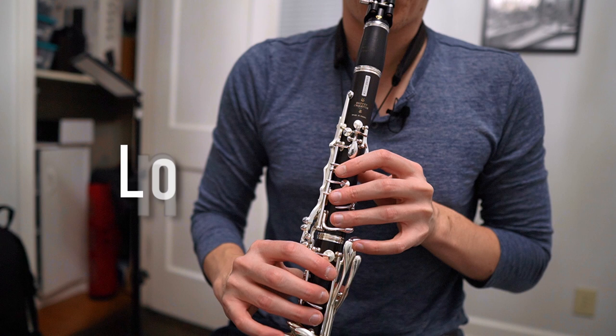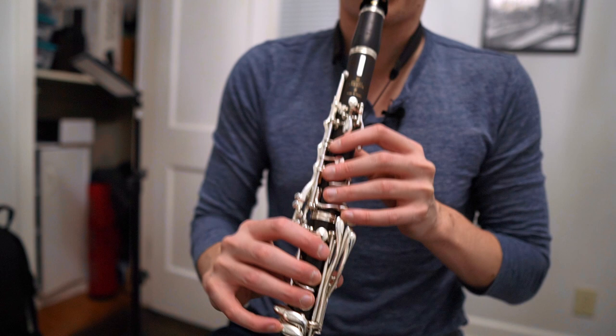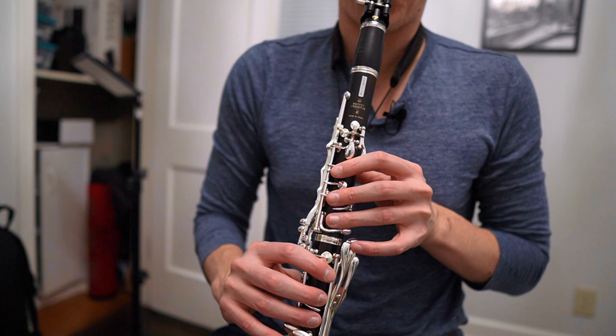The first thing I like to start out with is some nice long tones, usually in the lower register of the instrument. I like to just go up chromatically in this little half note pattern that you hear here — up and then back down — and I usually go all the way up until the throat tones.